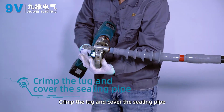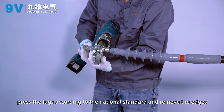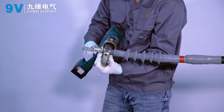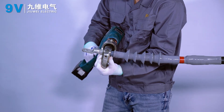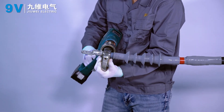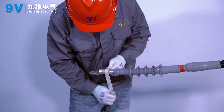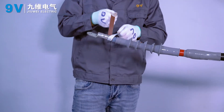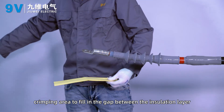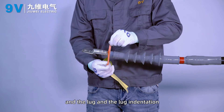Crimp the lock and cover the ceiling pipe. Cover the locks and press them according to national standards, then remove any edges and burrs from the lock. Wrap sealant around the wiring lock crimping area to fill the gap between the insulation layer, the lock, and the lock indentation.